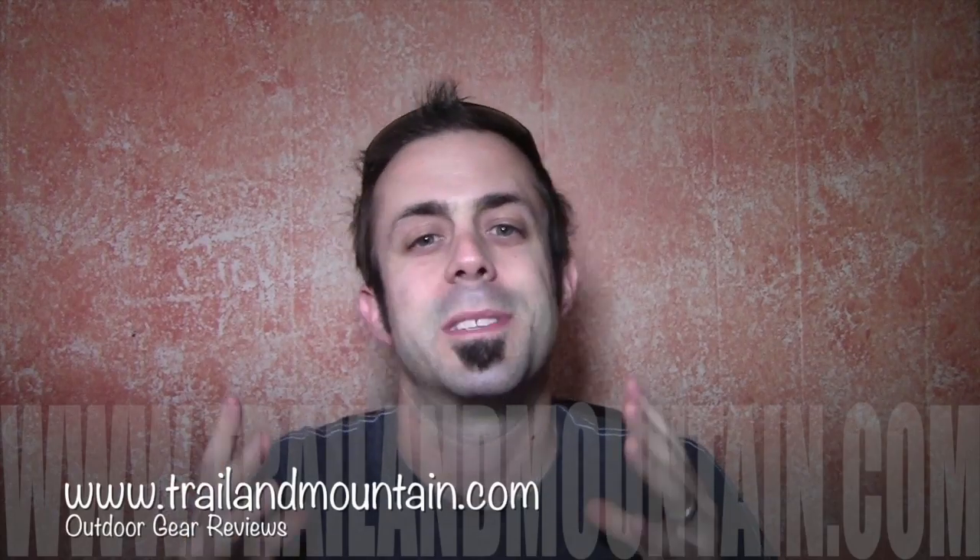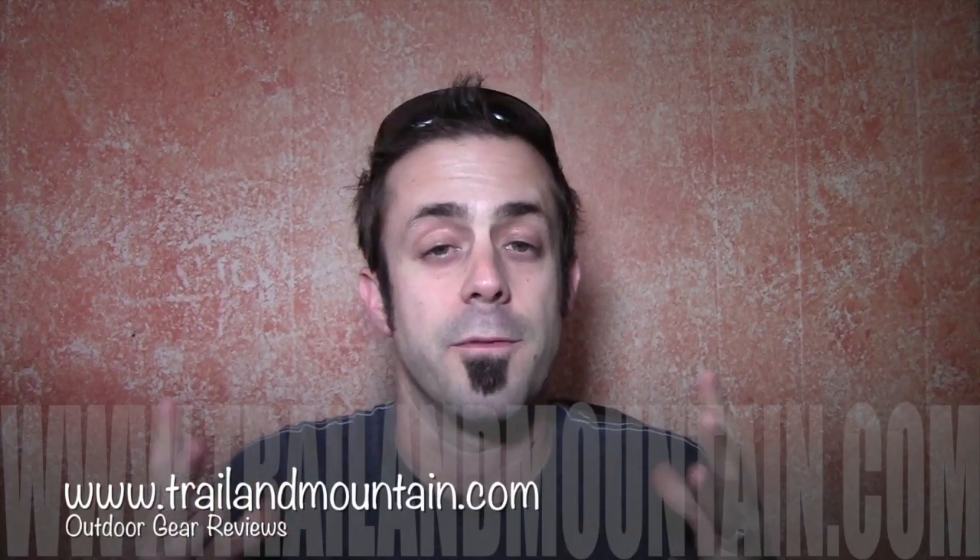Hey guys, what's up? It's Daniel with www.trailandmountain.com and today I'm going to be doing a test and review, basically an unboxing of the travel chair. Here's the website right here — be sure to check these guys out for lightweight car camping chairs. It's not something I would backpack with, but still a really nice, very comfortable chair for kicking around the campsite.